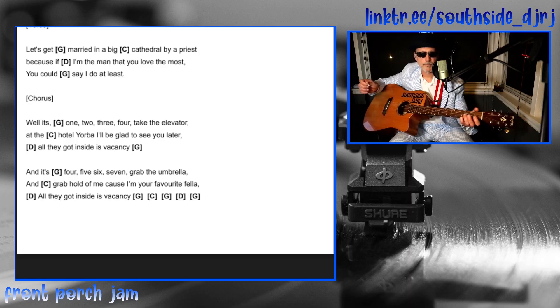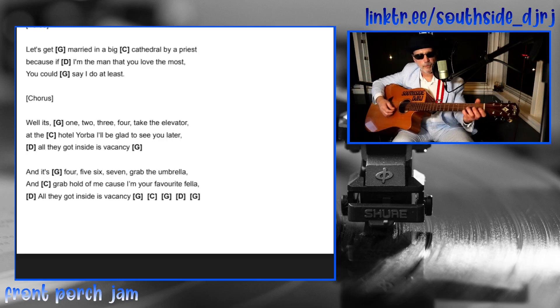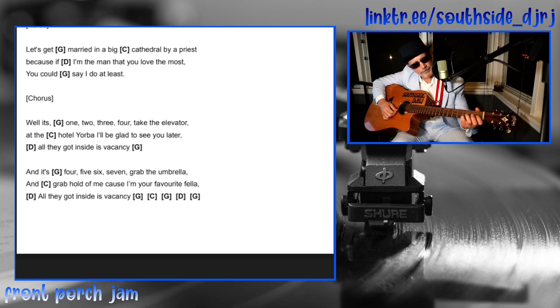On those quick G chords, you can just hold your finger down on the first string, third fret instead of playing the full G chord.